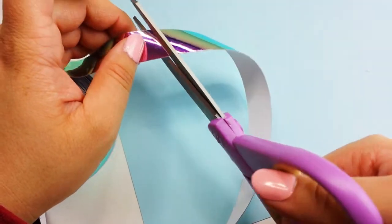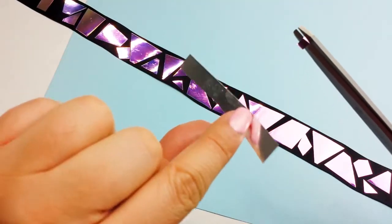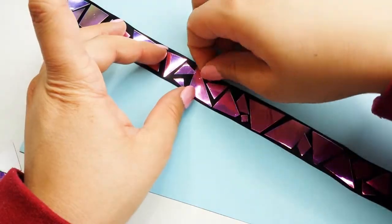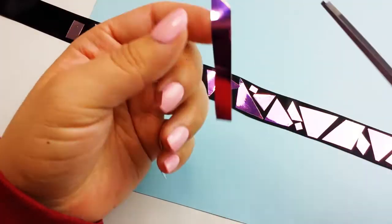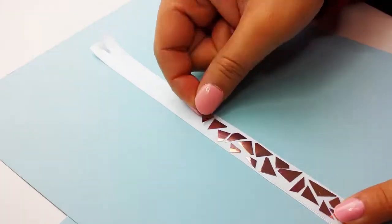Now, all that's left to do is cut a piece of holographic tape in several random shapes and place them on the ribbon. You can put the pieces in any order you want. The key is to leave a little bit of even space between all the pieces. And there you go!